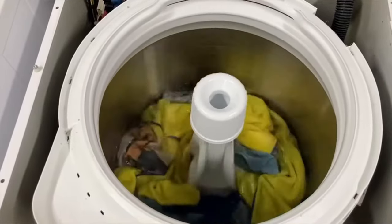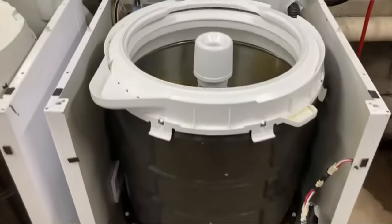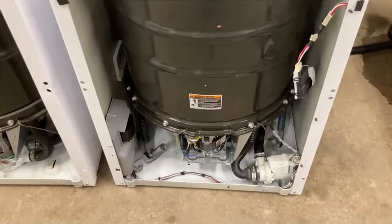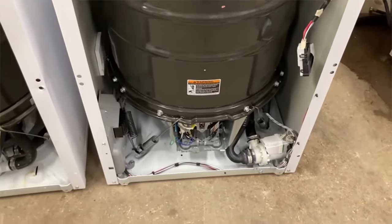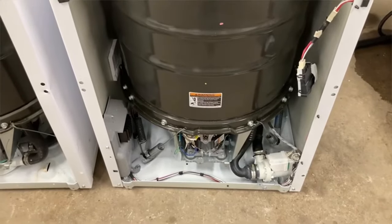I love, love, love this machine because I have so many years as a service tech and I've experienced many washing machines that I had to condemn because the transmission went out.